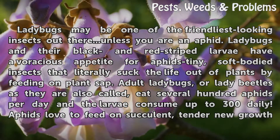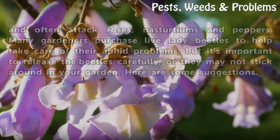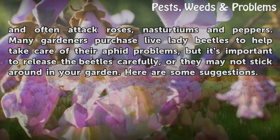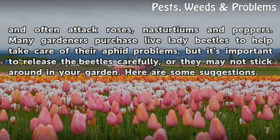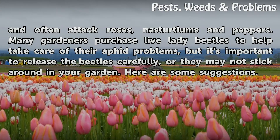Adult ladybugs, or lady beetles as they are also called, eat several hundred aphids per day, and the larvae consume up to 300 daily. Aphids love to feed on succulent, tender new growth and often attack roses, nasturtiums, and peppers.